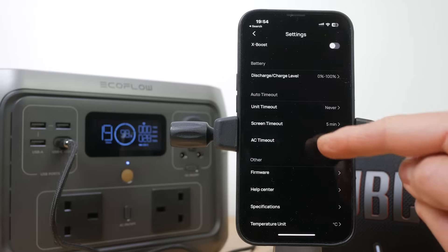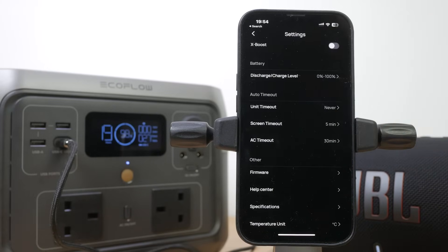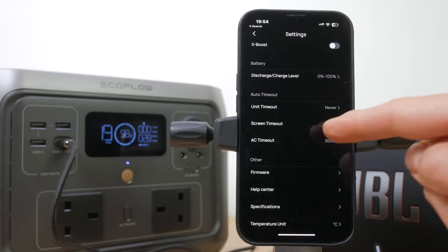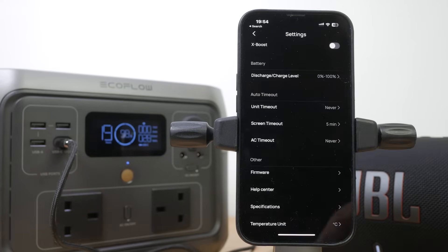It's worth remembering to turn off the AC when you're not using it — I measured a 2-3% drop in capacity per hour just having AC turned on with nothing plugged in. You can adjust the AC timeout in the app from 30 minutes to 24 hours, or turn off the timeout completely. But unless you're topping the unit up with solar, you may well come back to an empty power station in a day or two.